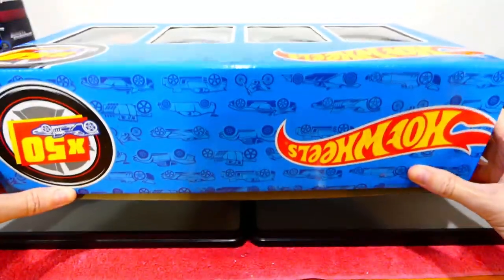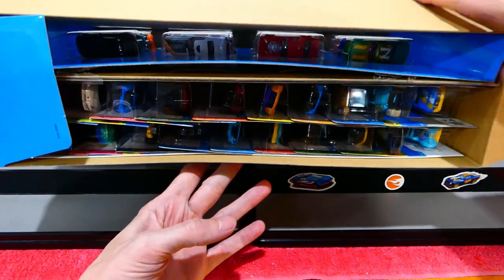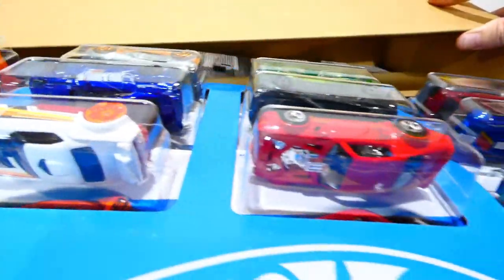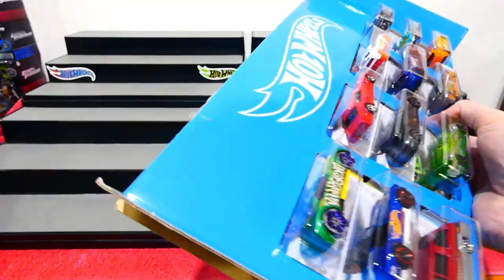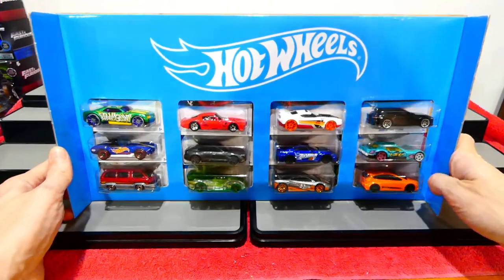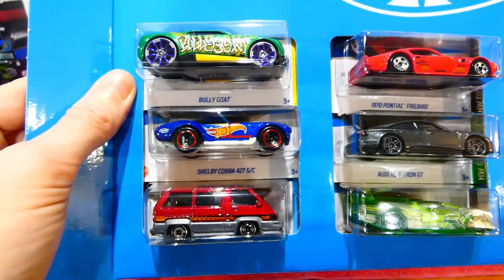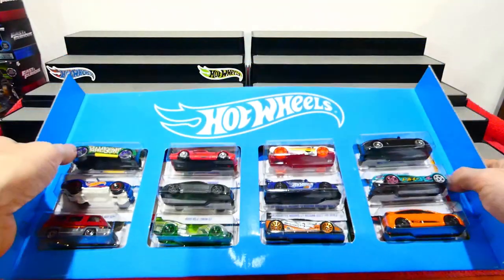This box is absolutely enormous. I'm not entirely sure how I'm going to do this episode, but what we will do is open this up to reveal how it's packaged inside. You can see all of the cars lined up along here — there's another row just below it, plus this front display piece which is absolutely awesome to display your vehicles on. It's like a little sandwich board piece with the Hot Wheels logo on the top. You can stand this up on your display, though you'll need to put a little bit of tape back over it.